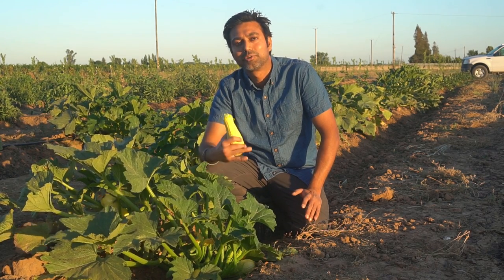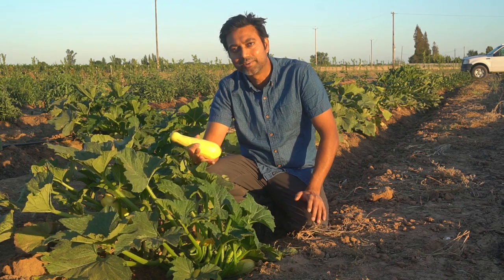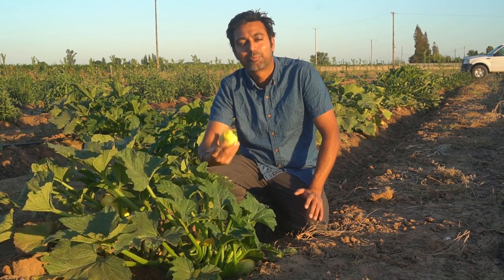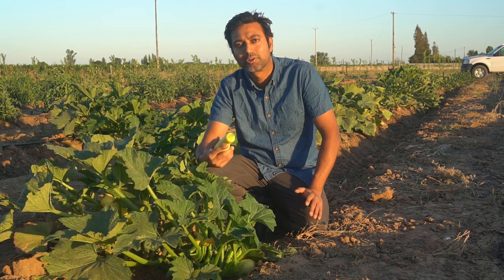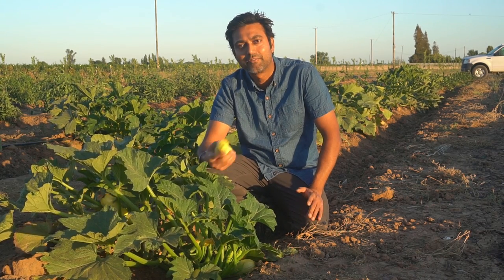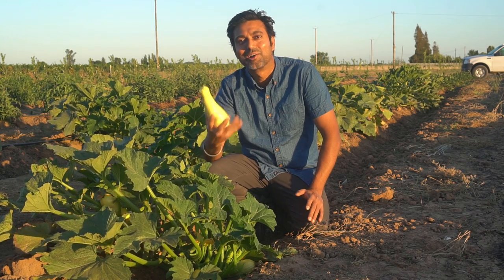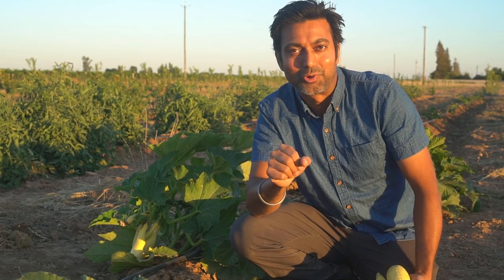Number five is moisture. Squash plants need constant moisture — do not overwater them, and do not let them dry out either. Constant moisture is what squash plants really like. Provide them with a little trickle of drip irrigation every day or every other day depending on your soil, keep the soil moist, and you'll grow a lot of squash.